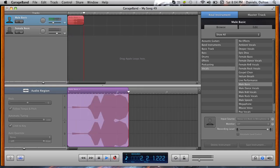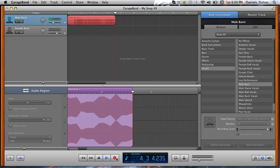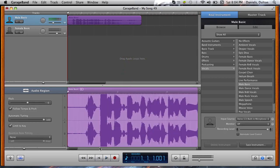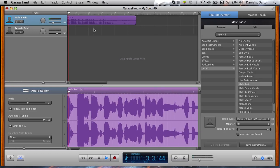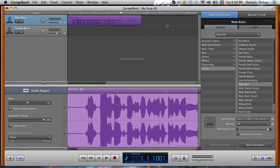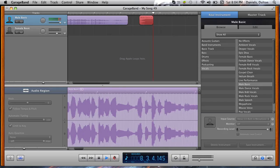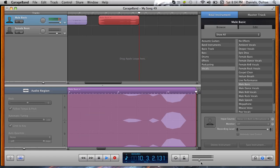Somebody once told me the world was going to roll me, I'm not the sharpest tool in the shed. And so I'm just going to do that. Somebody once told me the world was going to roll me — oh wow — it's the sharpest tool in the shed. It was a little flat.